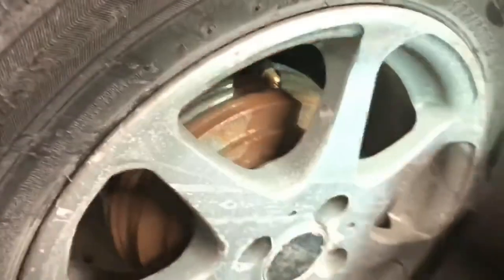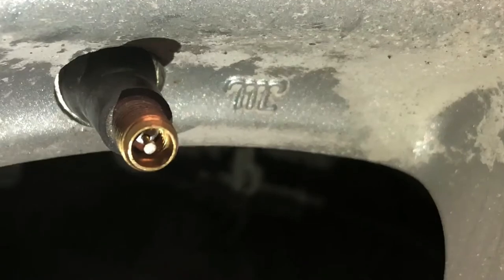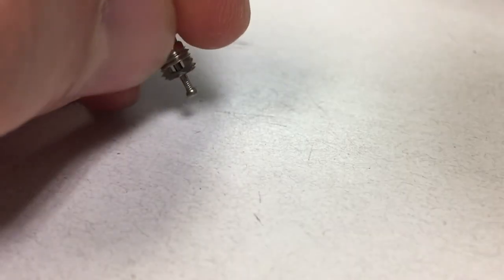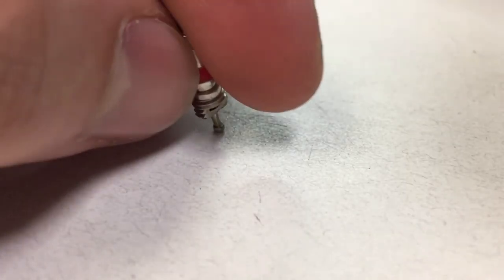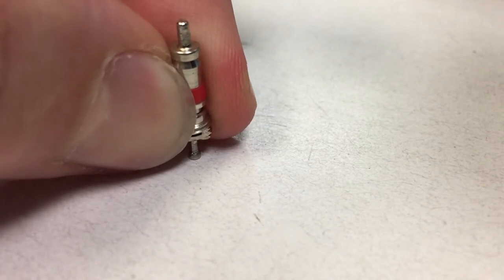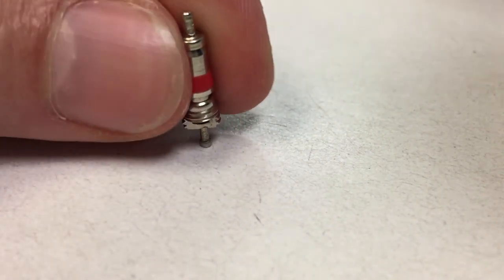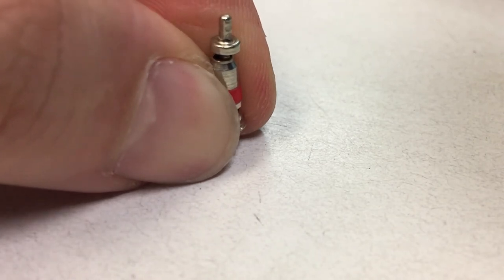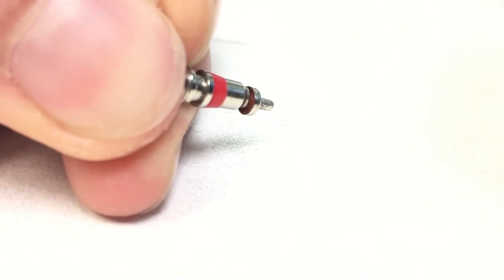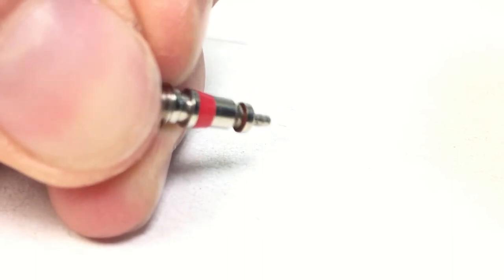Once done, make sure the new valve core is not hissing. You can put some soapy bubble water on there and check for bubbles — if that's the case you probably just have to sell this car and use the CTA for the rest of your life. Here we have a close-up view of the valve core. When you push on the valve, the distal end opens up and releases or brings in air. You can see a red rubber seal there — over time that may dry out and dry rot, which creates leaks and causes air loss.